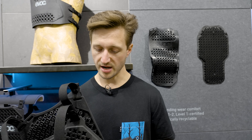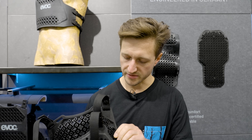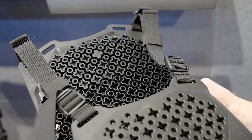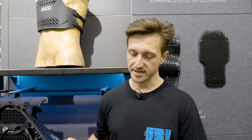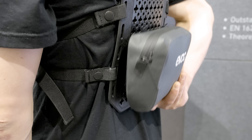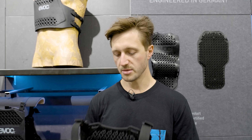We're here at the EVOC booth and I'm holding their new torso protector that's made for the bike park and uses their recyclable light shield flex technology that has this sort of rubberized honeycomb shape. This one actually has magnetic clips — two on the side and then adjustable straps over the shoulders. They're big on the magnets; they have a separate pack that attaches very quickly and sells separately for 75 euros. The protector itself comes in one size for now — large, extra large — but they say there's more coming. This one costs 180 euros and is perfect for the bike park.